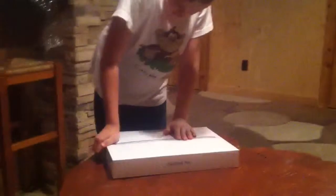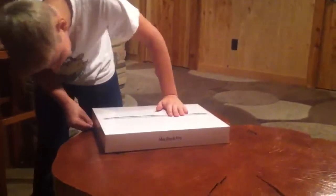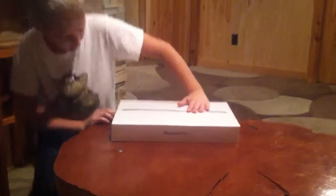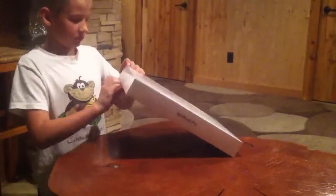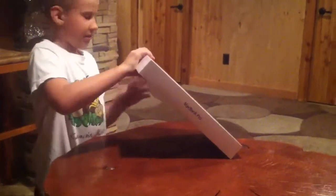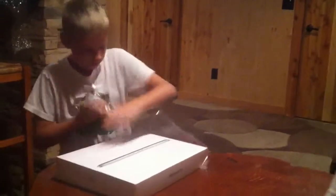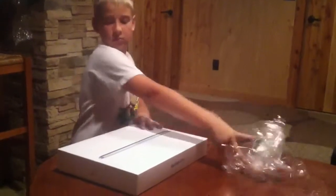I'm just going to go ahead and take the plastic wrap off. It opens up just like every single Apple product — iPhone, iPad, everything.